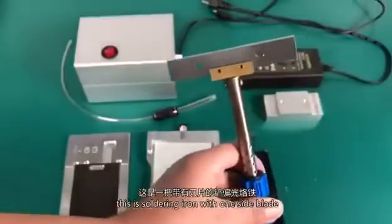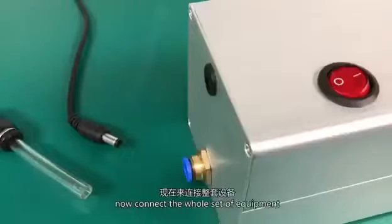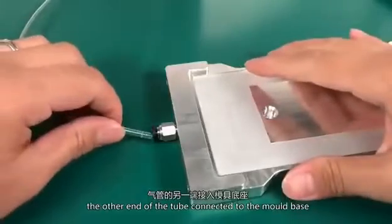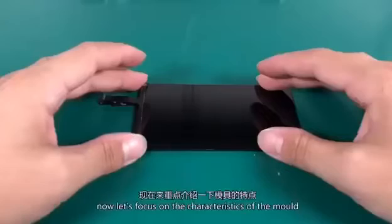This is a soldering iron with a one-side blade, ceramic heater — quick heat, durable, and safe insulation. Now connect the whole set of equipment. Connect the power cord and the vacuum tube to the vacuum pump. The other end of the tube connects to the mold base. Place the LCD mold on the base, then connect the power.